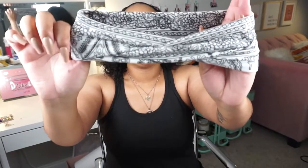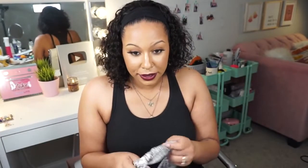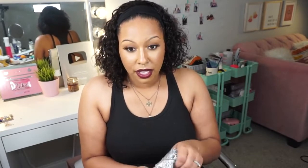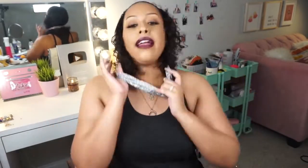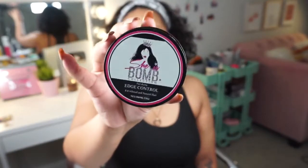This one is white and it has a black pattern on it — very detailed. I think that'll be a nice breakup for all of this black that I'm wearing and with this dark lip. This hair is not super big so I can put the headband on afterwards instead of having to put it on before the wig. I'm going to be using the She is Bomb Edge Control — I picked this up off Amazon and it is great. Affiliate link is down below.